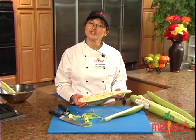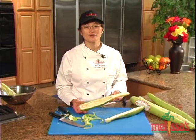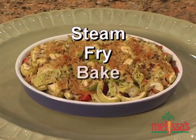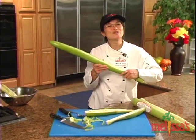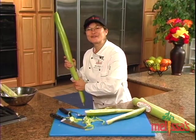The Cucuzza has a firm texture when cooked and can be used interchangeably in any recipe calling for summer squash. You can steam, fry, bake, stuff, or sauté it. So the next time you want to include squash on your table, hit one out of the ballpark with Melissa's fresh and flavorful Cucuzza.